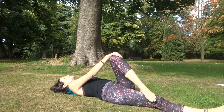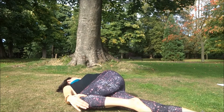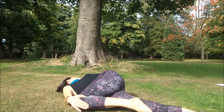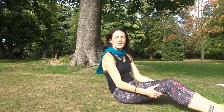Breathing in. The head looks over the opposite side to the direction the body is turning. Breathing in and coming up.